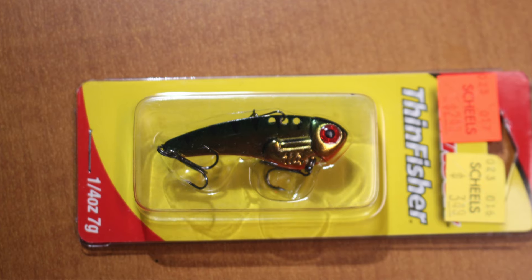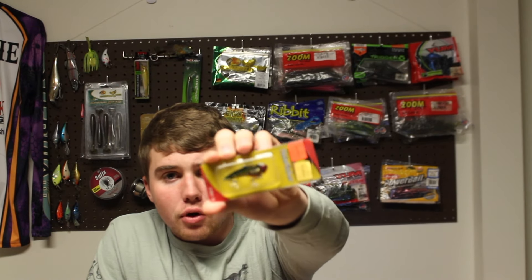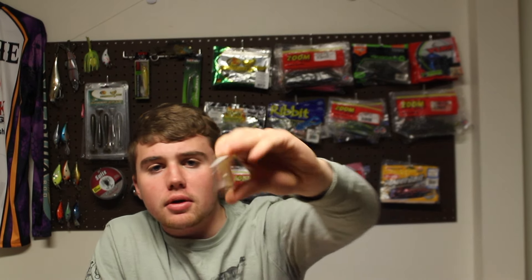My last bait is a blade bait — a thin fisher. It was $3.49 and I got it on sale for $2.49. It's going to be a good bait to throw for white bass in the summertime, and it's got a bluegill color to it.